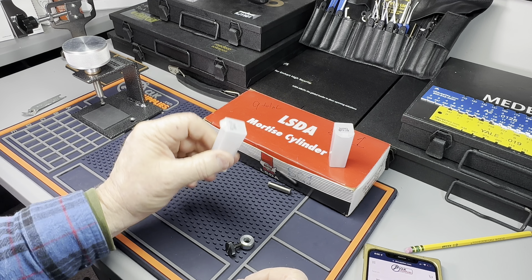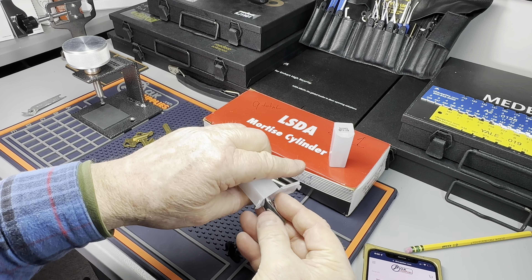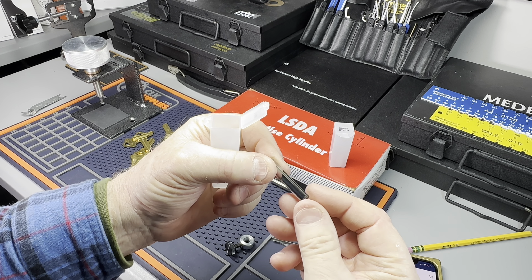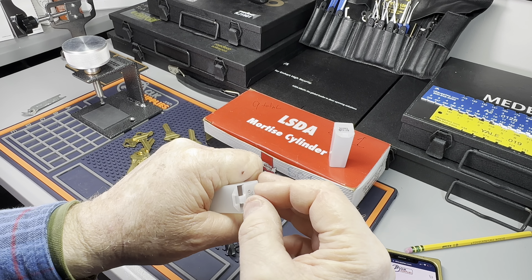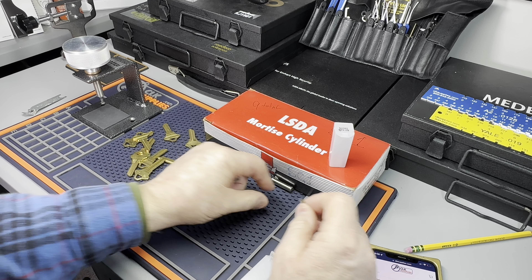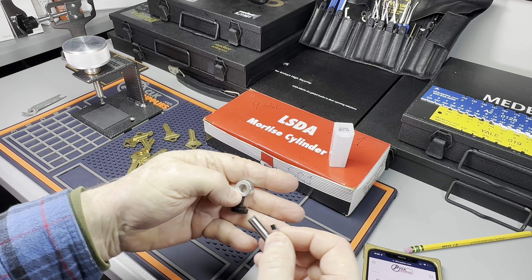You can get them in 25-packs or 100-packs — however you like to buy them. I think LAB shims are the best. I put them in all my pinning kits because you've got to have some of these, and yes, they'll last forever. I may never have to buy another shim unless I lose them. Now let's look at this thing.